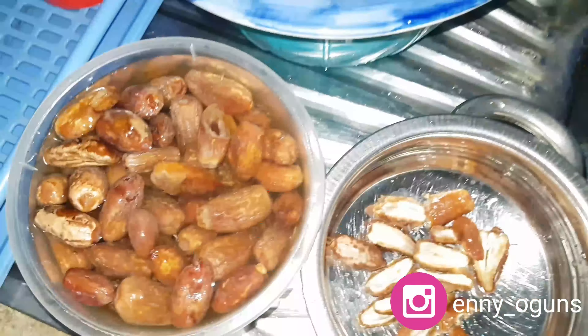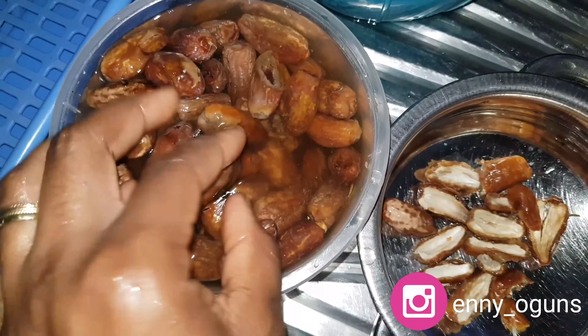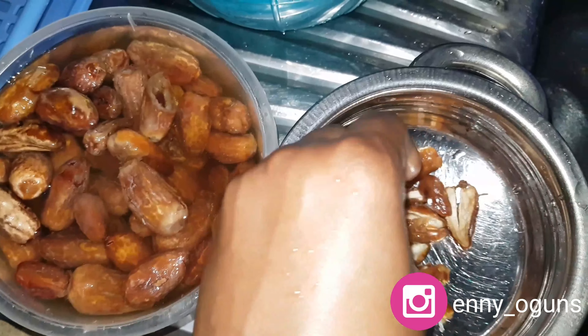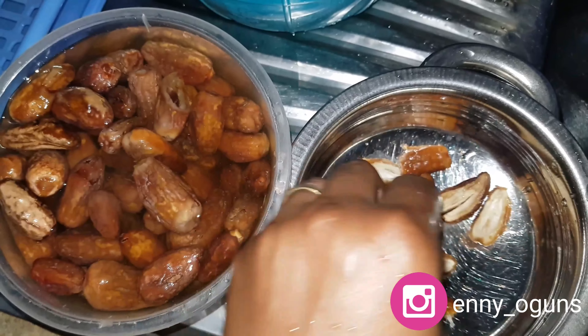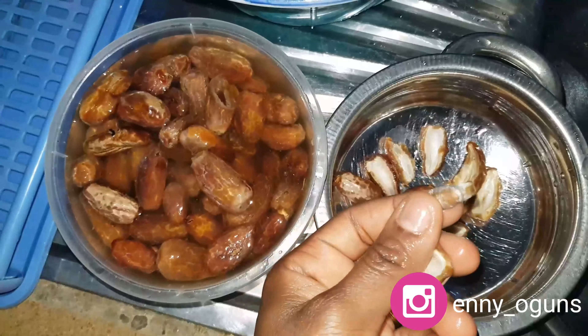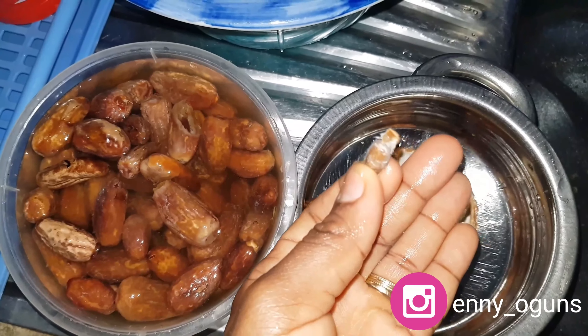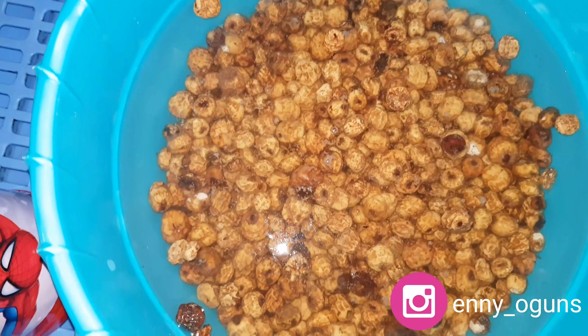Then we're going to soak the tiger nuts for the next 48 hours. For the dates, I soaked them for a day since they are dry. If you're in a hurry, you can soak dates in warm water and they'll soften within a few hours. You need to remove the pits from the dates because they are sharp enough to destroy your blender — take out as many pits as possible.